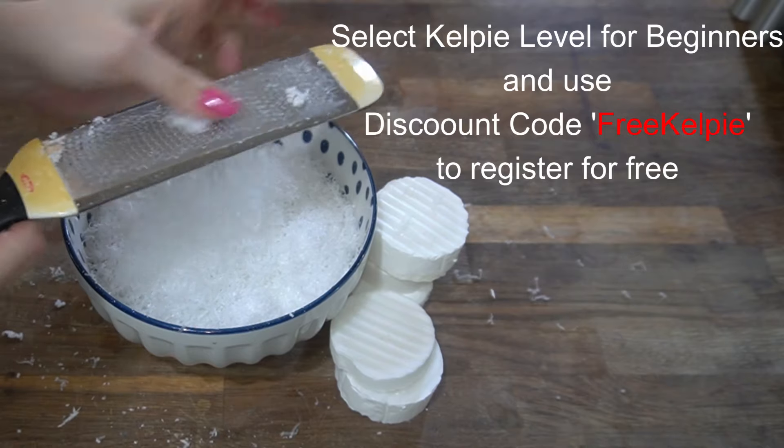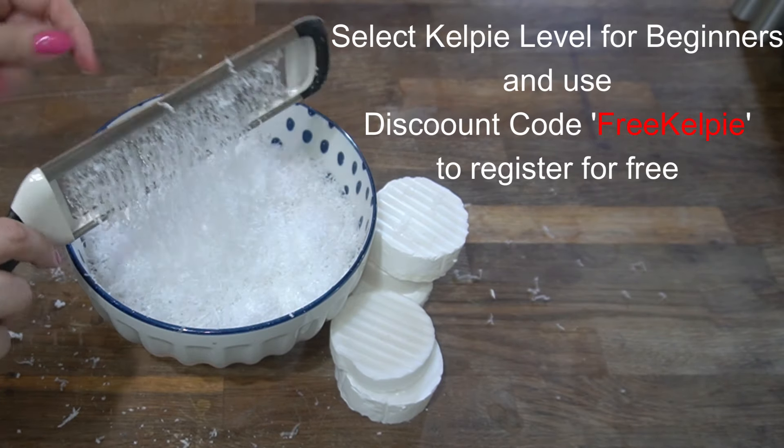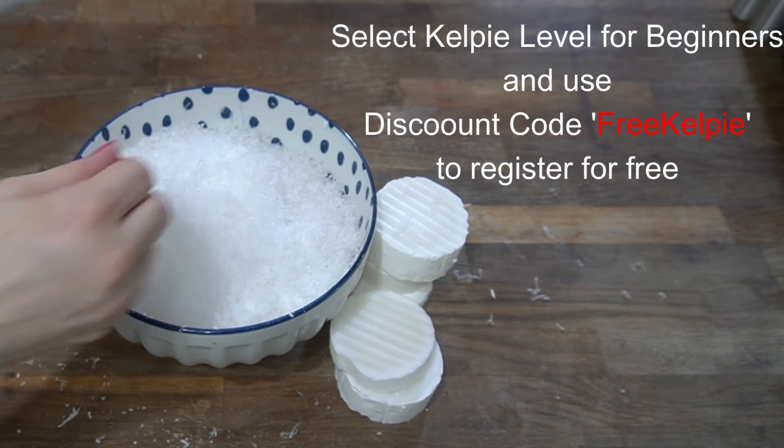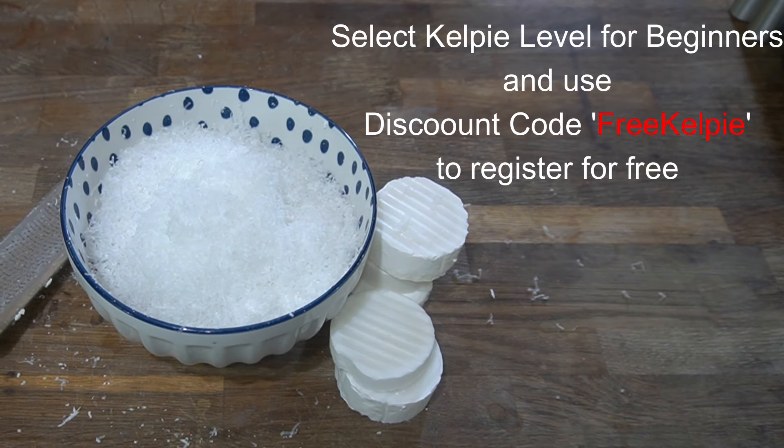I will be back on live stream — dates are posted on the calendar at Cottage DIY. If you have a question about anything you saw here today, post it down below and I will answer you directly in the live.